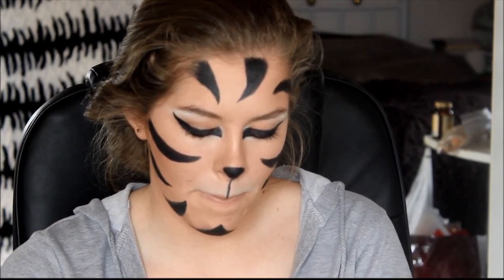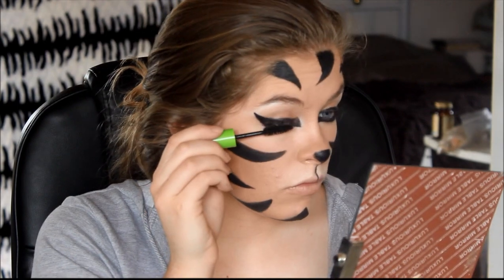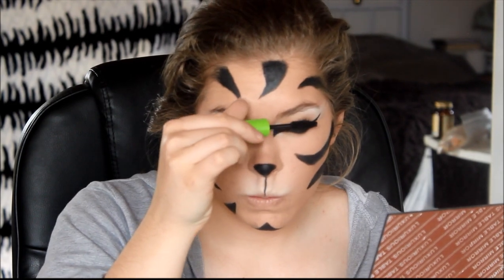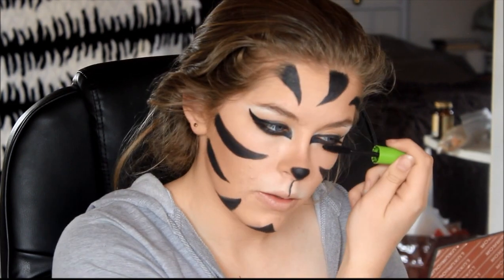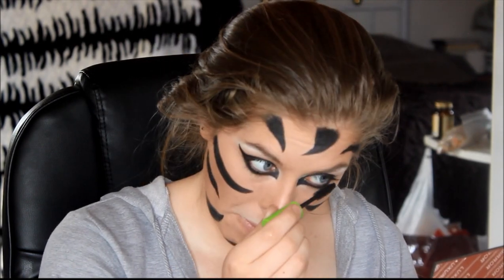I'm going to take my eyelash curler and this Maybelline Big Lash Great Lash. You're totally welcome to put some false eyelashes on — make them bold and massive. I'm going to take this black lipstick; I have no idea what the brand is, but any black lipstick will do.